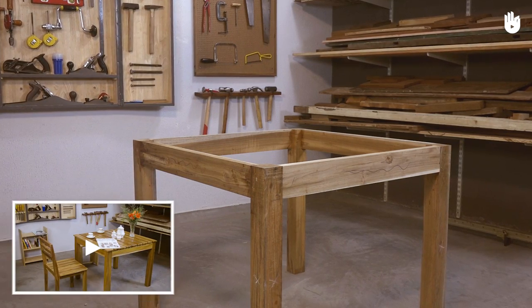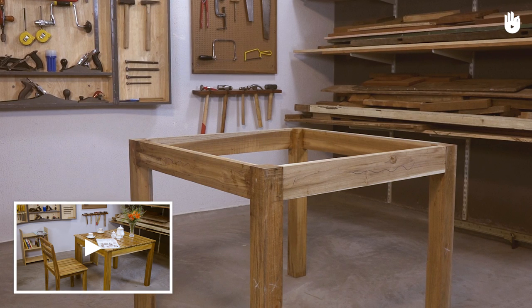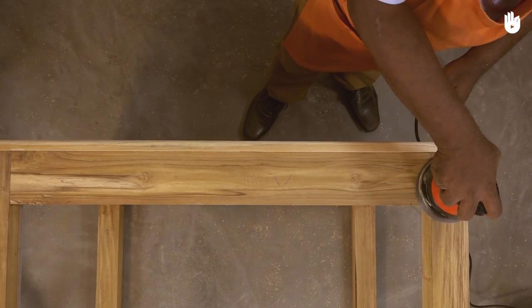If you have followed the previous video, the framework of the table has been assembled and you are now ready to start working on the tabletop. The two key steps are fixing the tabletop and finishing.